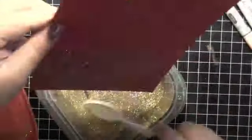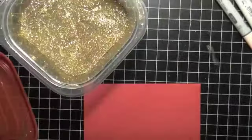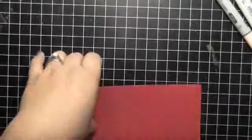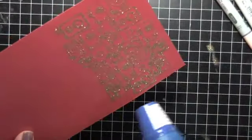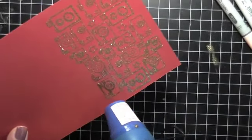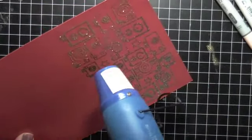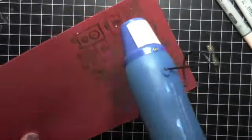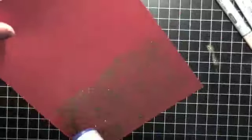I use my Versamark, which is pretty much like a glue stamp pad - you stamp it up onto your base and then apply gold embossing powder. I really don't know what brand I use - it might be Recollections. I would love if you can get detail embossing powder because it really makes a difference. That's how it looks with the gold embossed background.